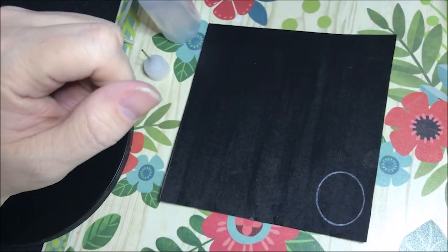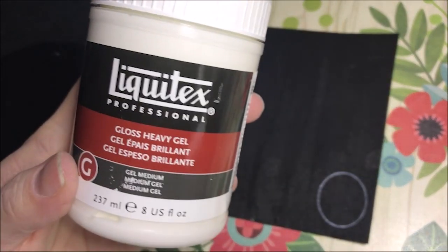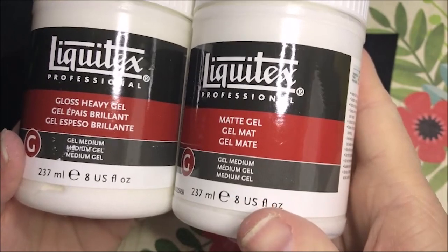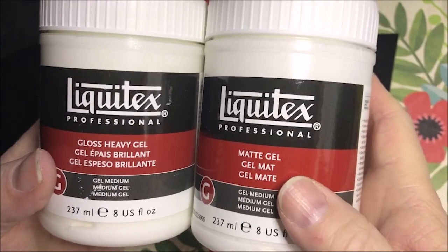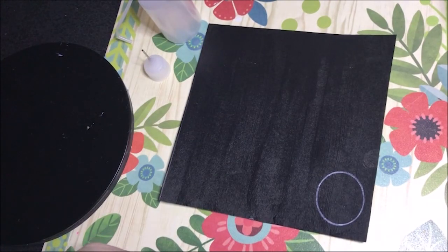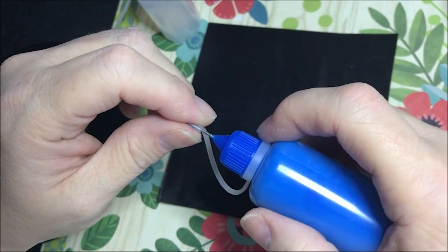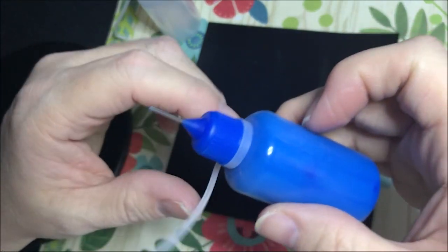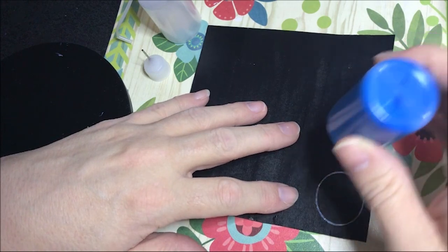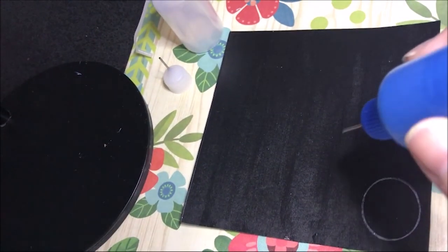I wanted to do some raised dots, so I bought some gel — I've got this heavy gloss gel and this matte gel. I tried the matte gel first and mixed half paint, half gel, filled these bottles, and tried dotting with them to see if they come out raised. They do come up a little bit raised but it wasn't very much — that's why I bought the heavy gel to try next.